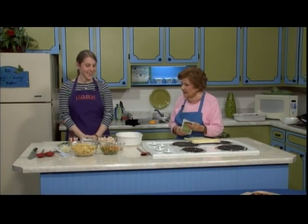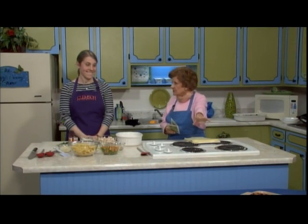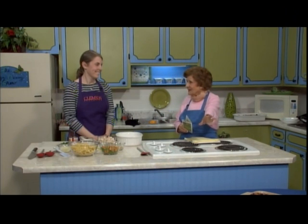Welcome back to our kitchen. If you want to try something easy, good, and good for you, you've come to the right place. Marie Hagler is here with me from Clemson University. That's just gorgeous — I'm going to try this, I love it.